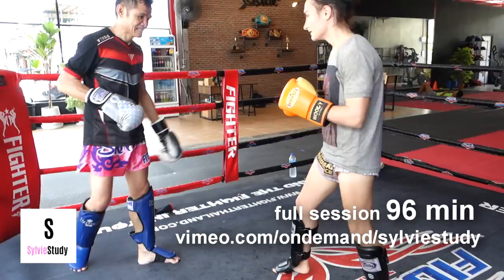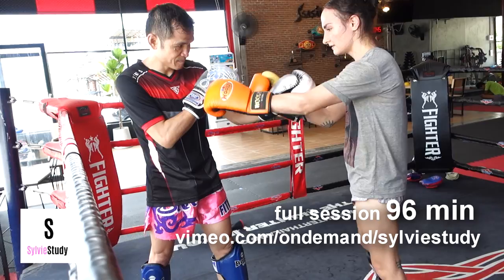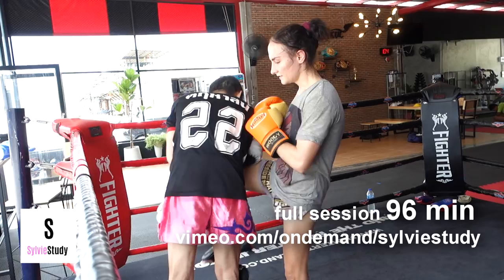Even his big-cat-playing-with-a-small-cat toned-down version of himself is so smooth and frustrating. He's trying to get me to feel which way to throw him. Look at how when his knee comes up, he wants me to throw it as his knee is up.